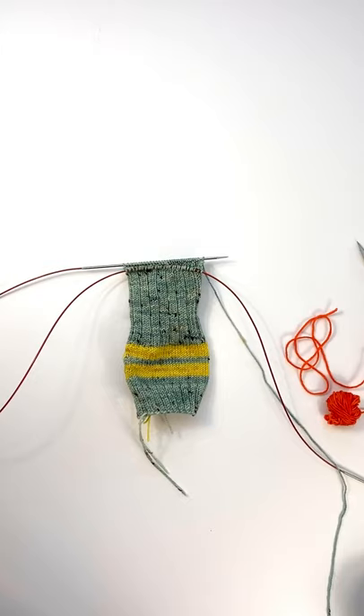I will put a link in the description to the video that shows how to put your needles back on your stitches, get rid of your waste yarn, and construct the peasant heel. That link will also be in the pattern. But for now I'm just going to show you how to knit in the waste yarn.